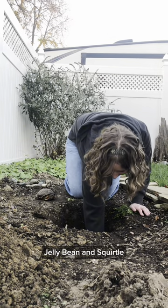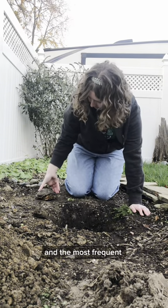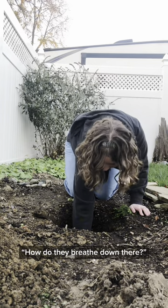We just buried our box turtles, Jellybean and Squirtle, for the winter, and the most frequent question I get is, how do they breathe down there?